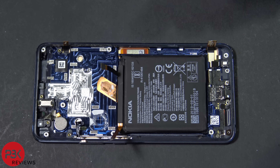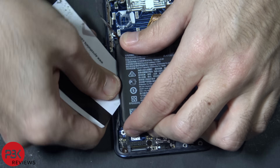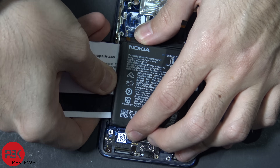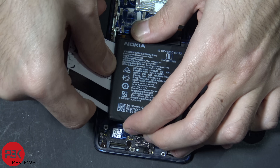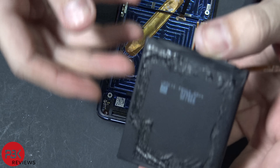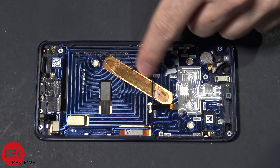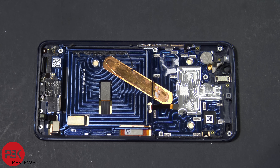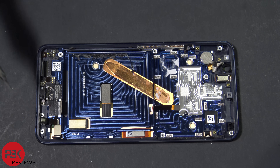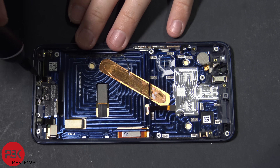Next, in order to remove the battery it has adhesive underneath it so you're going to have to pry that off. At this point you can see the entire vapor chamber over here. In order to remove the charger port on the bottom, it's on a flex cable right here, which also holds the microphone on the bottom. There's a Phillips screw over here you have to remove — go ahead and remove that screw.